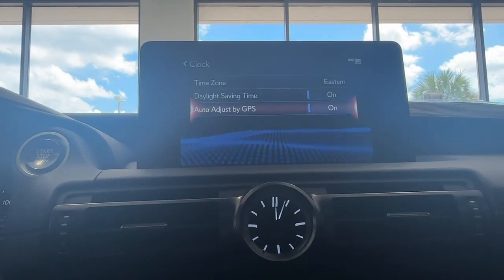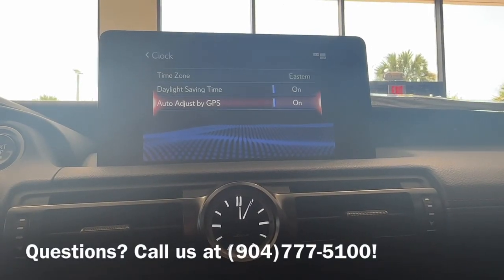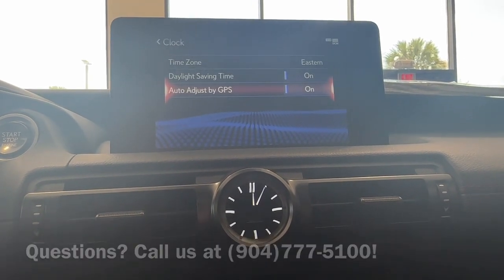That way if you go into a different time zone, your clock will automatically adjust itself. So that was how to find your clock controls. If you have any questions, please give us a call or stop by at the dealership and we'd be happy to help you out.